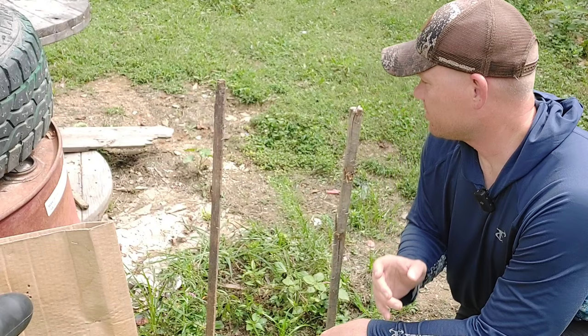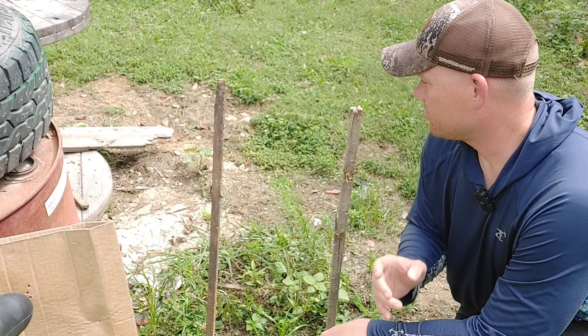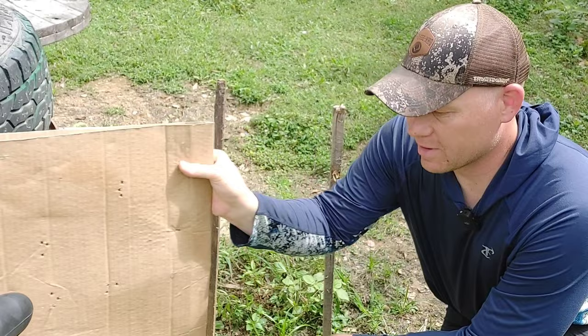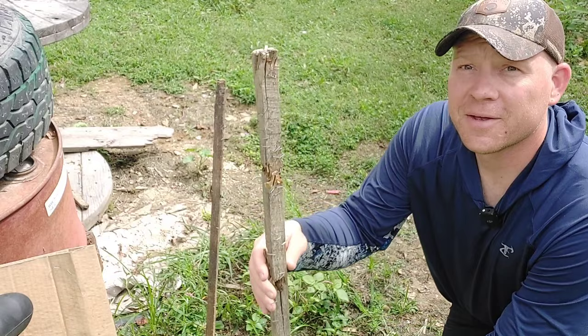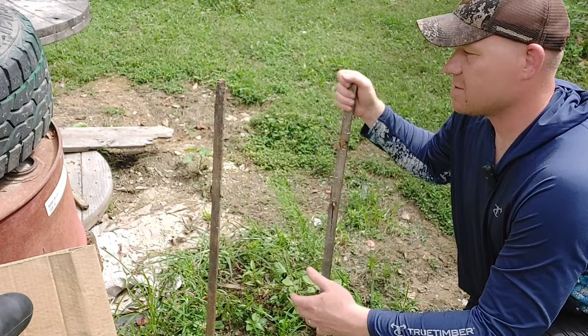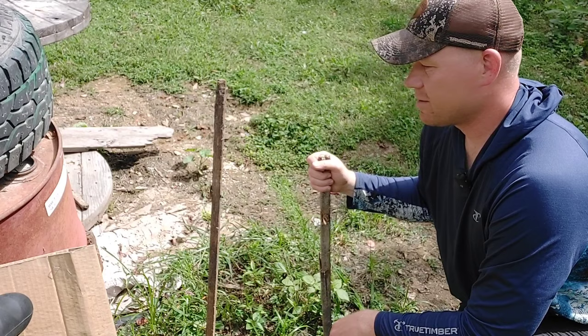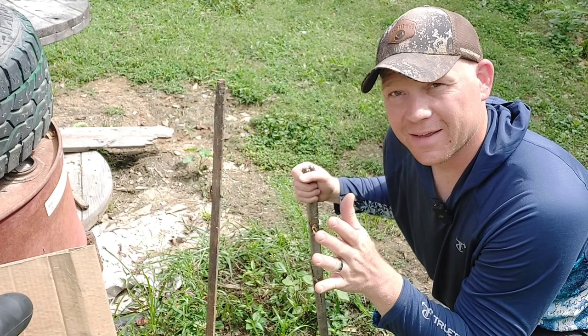For years, my 100-yard backstop has been these two stakes — this is actually probably version 3.0 or 4.0 — and a piece of rickety cardboard sitting out in the rain. You can see all the staples and everything we've pulled out of this. Always gets warped, it's a pain when we mow. I literally just broke that while we're filming here. They're not straight, and all in all, just a pain to use. Well, today we're upgrading our target stands out at the range.